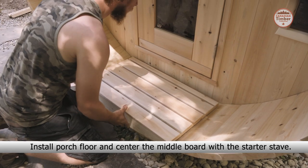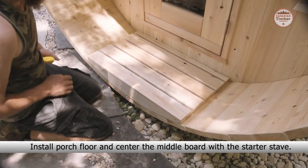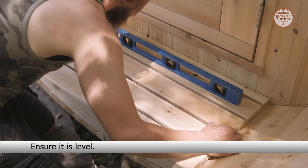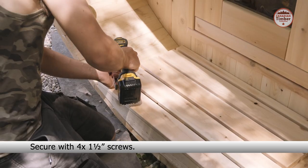Install the porch floor and center the middle board with the starter stave. Ensure that it is level. Secure it with four one and a half inch screws.